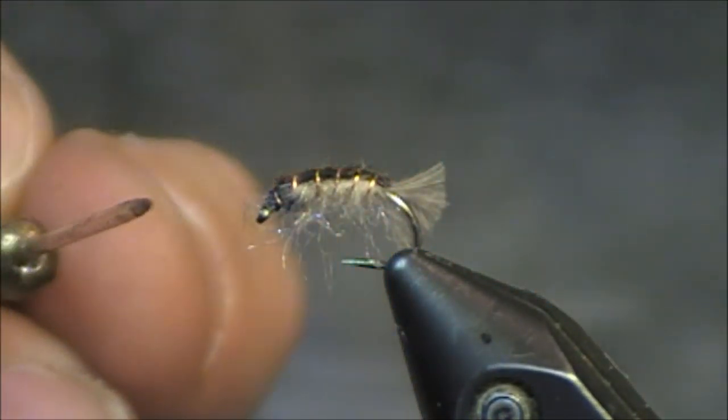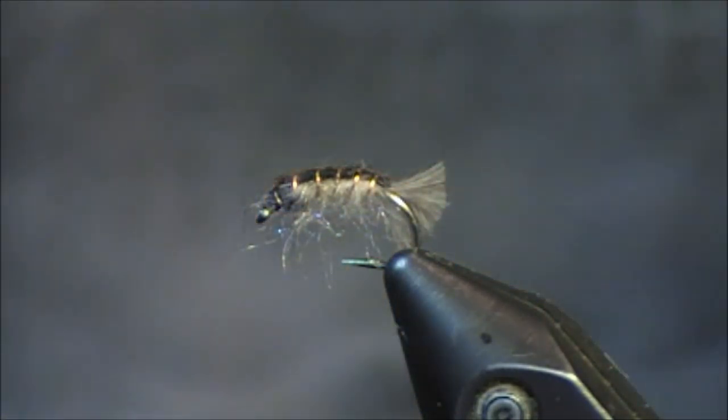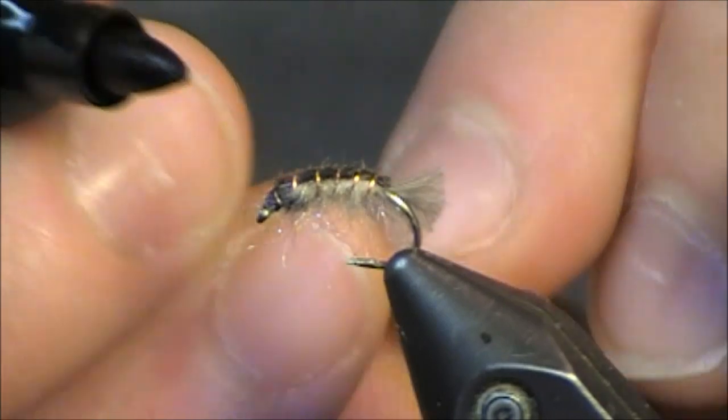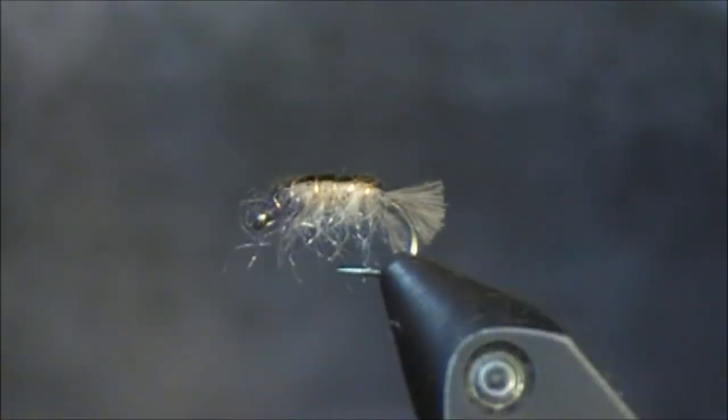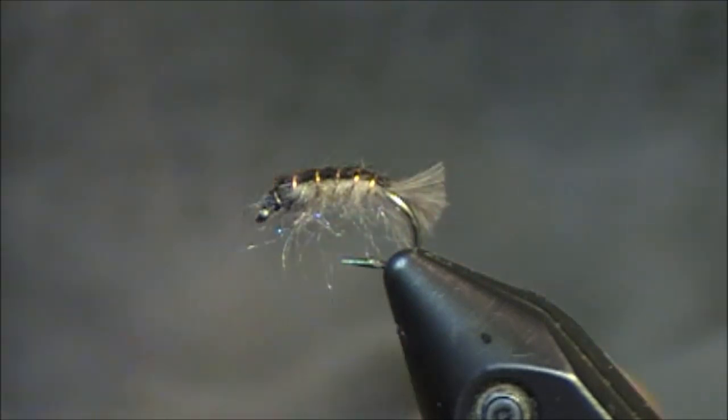However, if you notice that the head is very dark, the way that I darkened it was simply by taking a dark gray or black sharpie, just touching it around the head and going back a couple segments the whole way around. I do that right before I pick it out with the velcro, and then I pick it out and this is the finished fly.